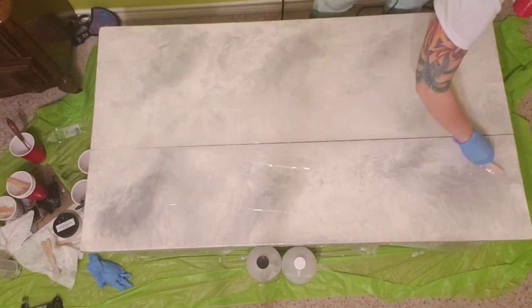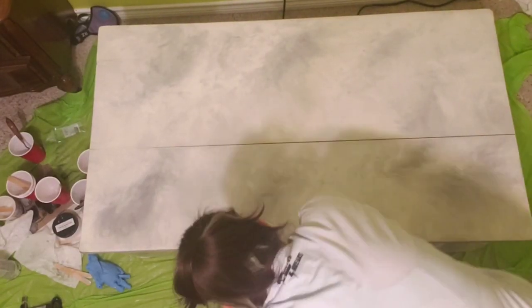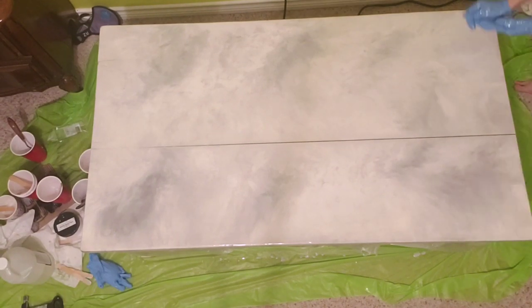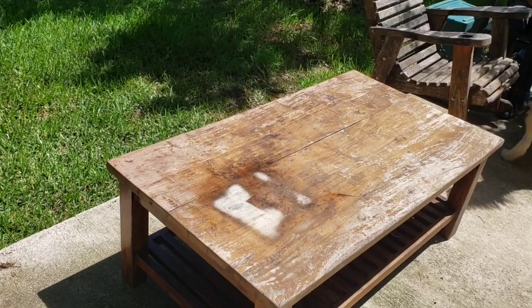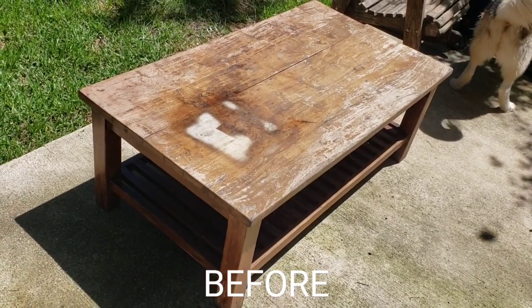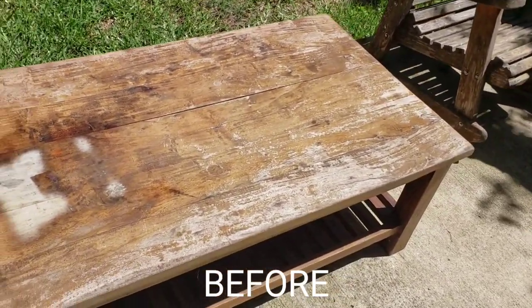And then after I let the resin cure for 24 hours, I'm going back over everything with a clear coat of resin. And 24 hours later, everything is cured, and we put the table back in the living room.